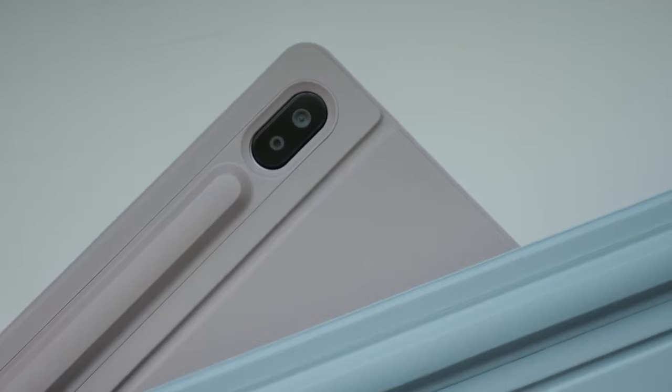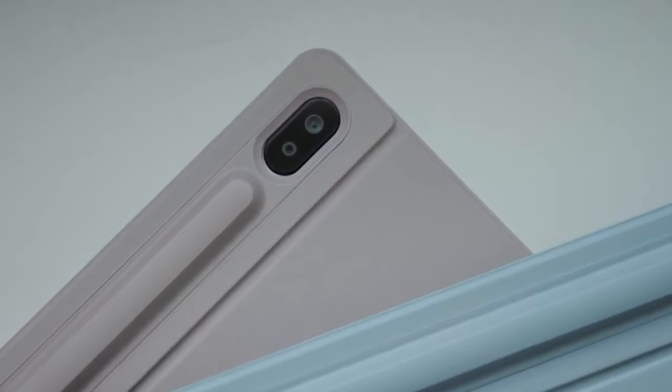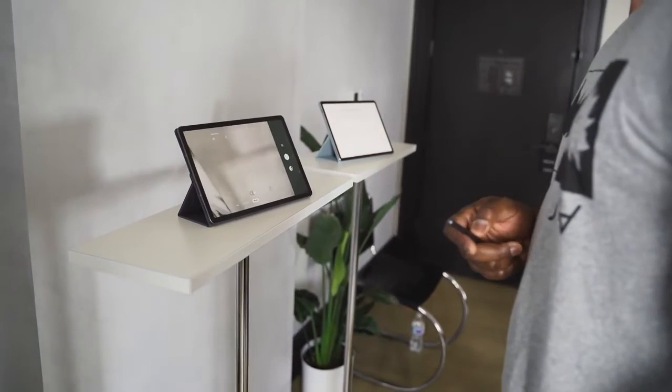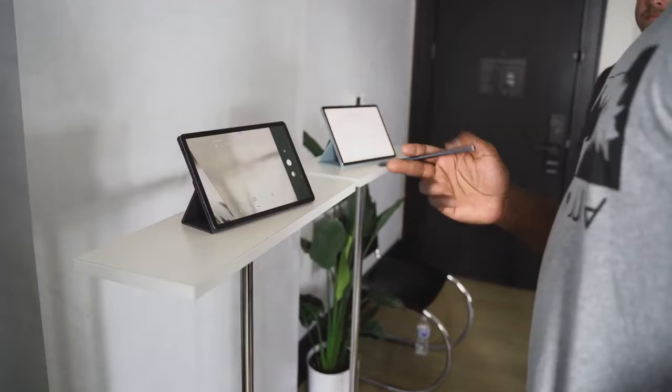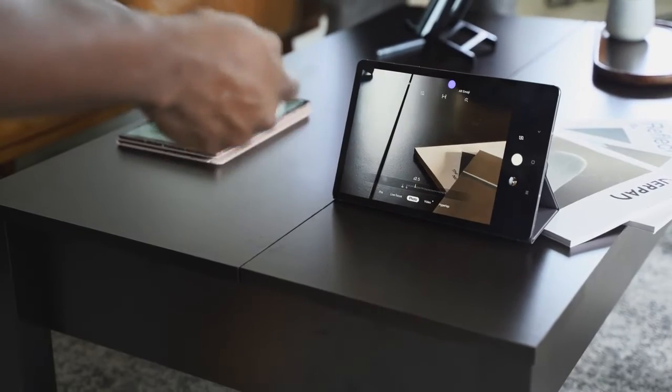You've got two cameras in the back. There's a wide-angle 30-megapixel lens and a 5-megapixel standard lens, so you're getting that wide-angle feature built into the Tab S6. There's really cool functionality using the S Pen — it has a lot of features. You can write, take notes, and you can also use the Bluetooth remote functionality to take photos, swap around for a selfie, and zoom in with the S Pen.